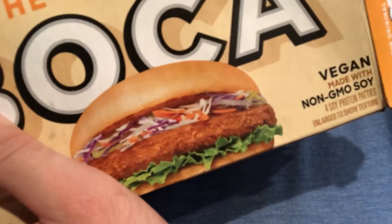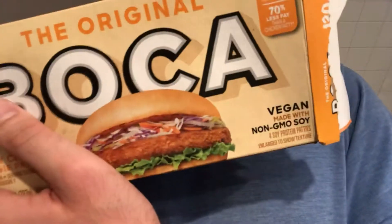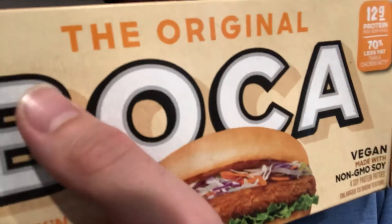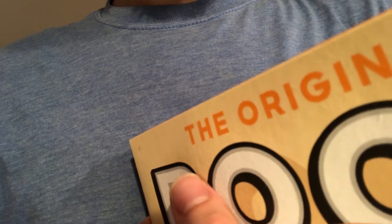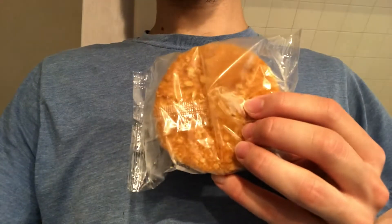It's non-GMO soy, but it does have corn and it doesn't say anything about the corn being GMO-free. The ingredients are going to be difficult to read — there's a bunch of stuff — so maybe I'll put them in the description.